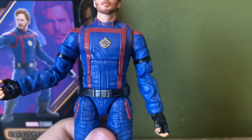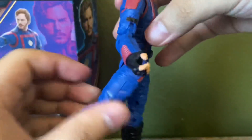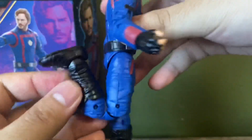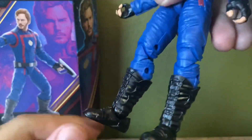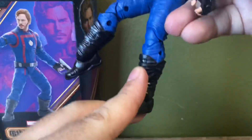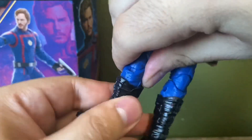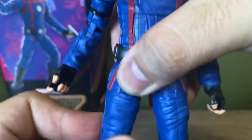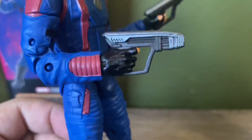He has waist rotation. The legs can kick up that much, which is pretty good — about 90 degrees. He can kick back that much, kick out that much. Again, double-jointed pins, not great for kicking or bending the knees. Typical Marvel rotations — they can bend back this much, bend forward this much. He also has boot rotation, which is cool, and he also has thigh rotation.